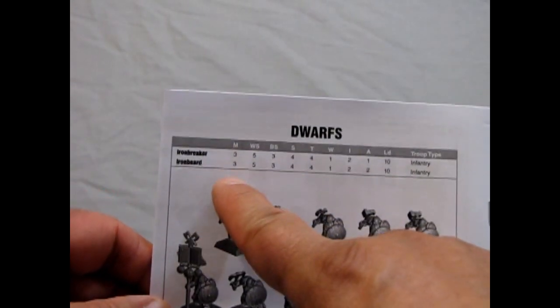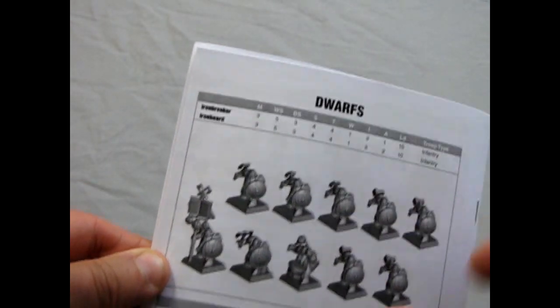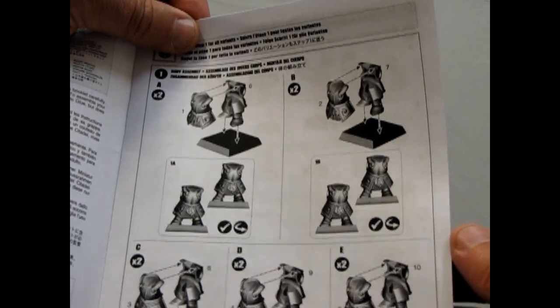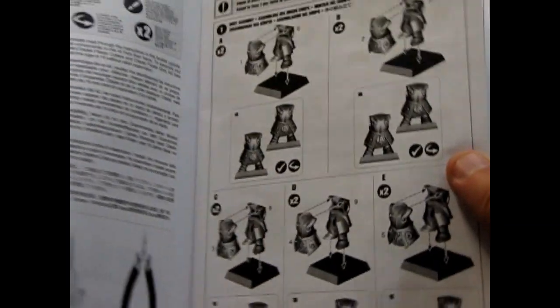So let us open this box of mine. And first thing, we'll start with the wonderful instruction sheet. Now, keep in mind that this was made when 8th edition was around, so they don't have the War Scrolls from Age of Sigmar in this kit. They just have the old stat line. They give you two building instructions. First, it shows you how to put the bodies together and the universal parts for all variants of these models. You can see it's still on square base, so this is quite an older set.